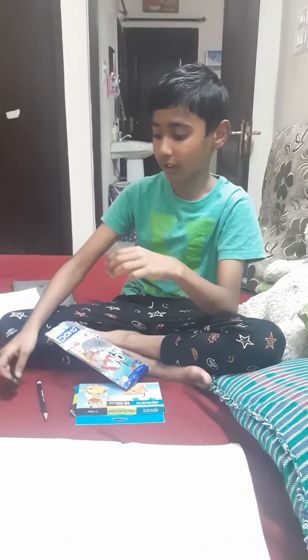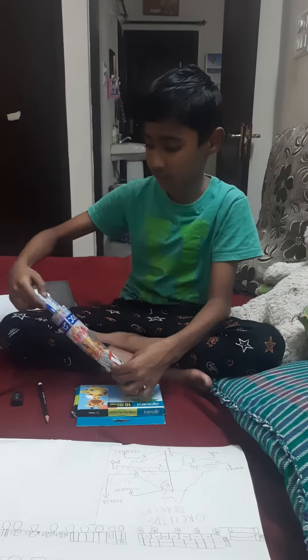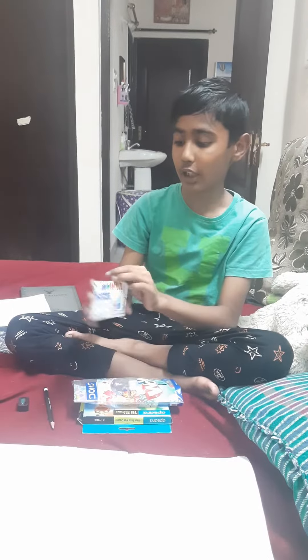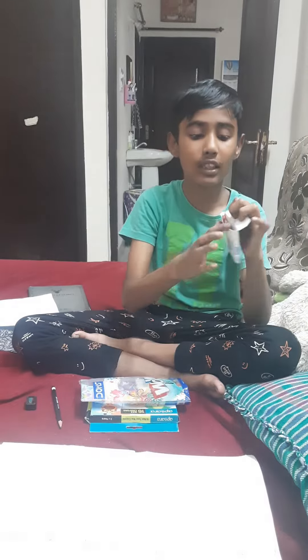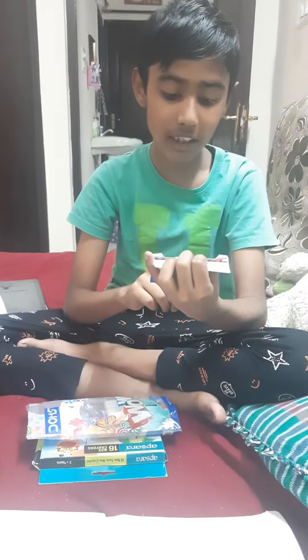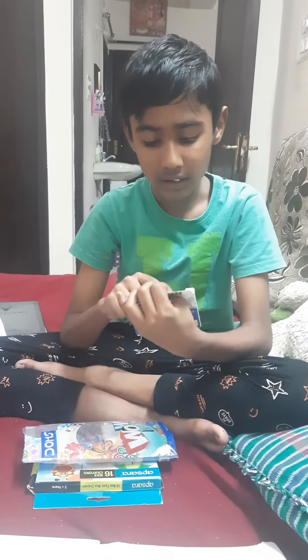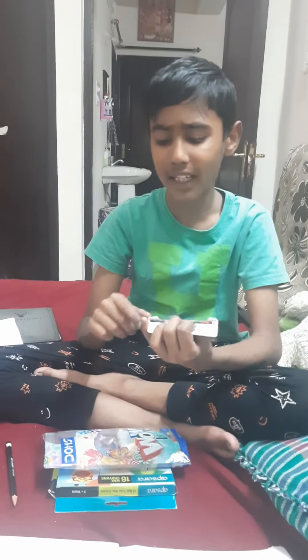This one is 12 wax crayons. This is how you open it. Here there are wax crayons: yellow, pink, yellow, orange, peach, red, orange, green, dark green, blue, dark blue, violet, and black.